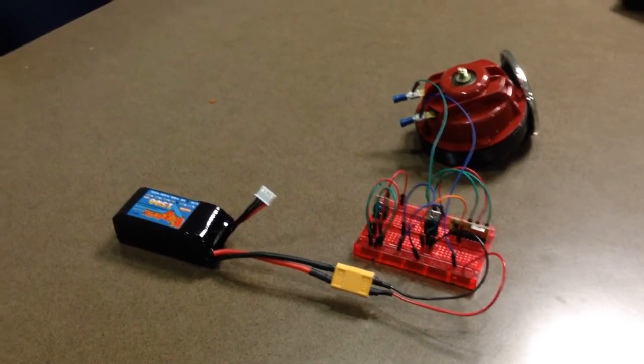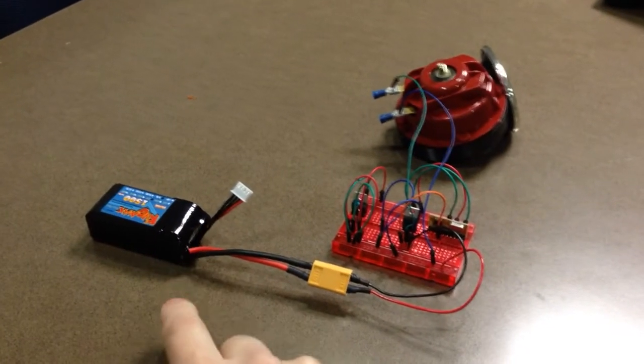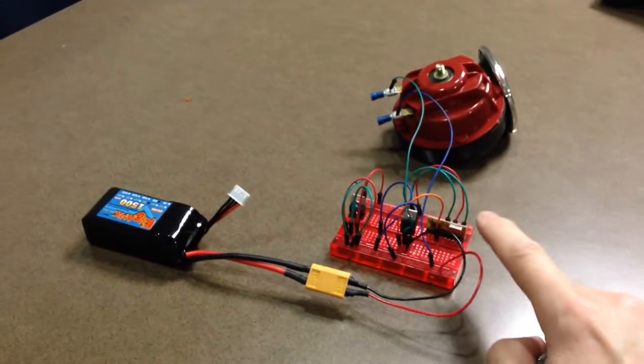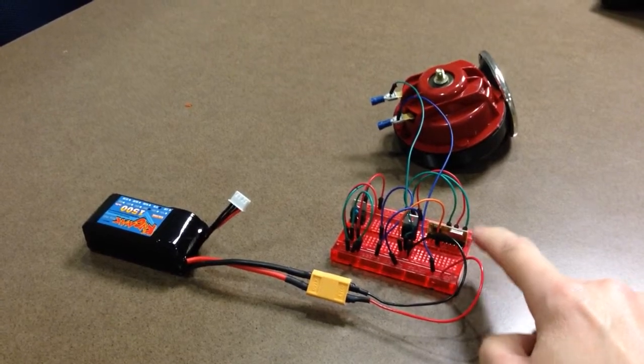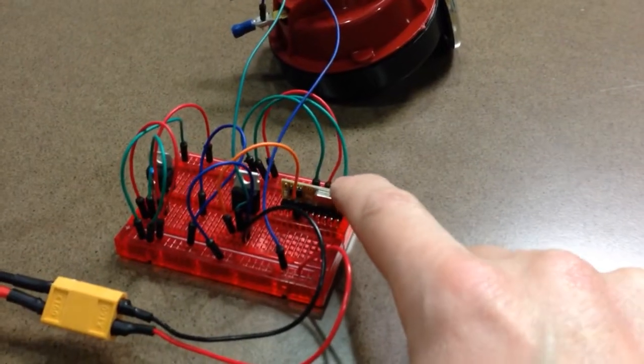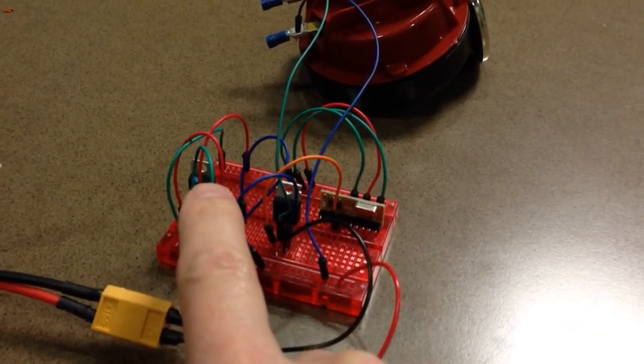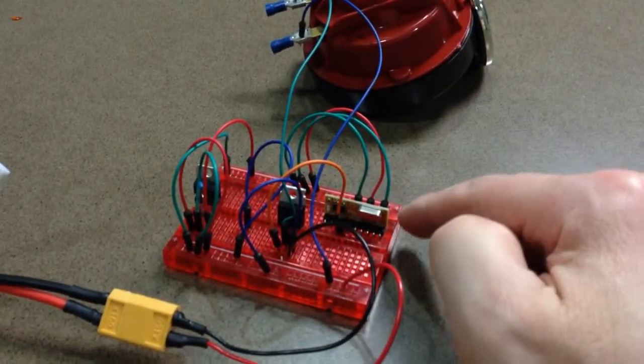Here we have the horn blowing remote. We have a LiPo 11.1 volt battery here going to the breadboard. We have the receiver, the wireless receiver here. We have a MOSFET, we have a voltage regulator there, giving us 5 volts in the back channel.